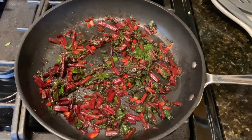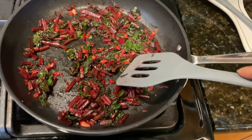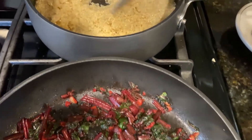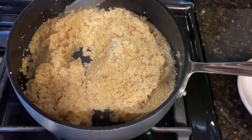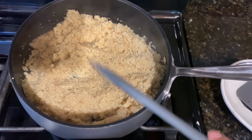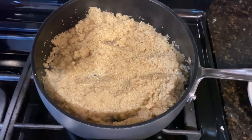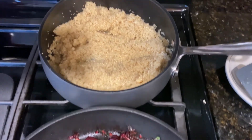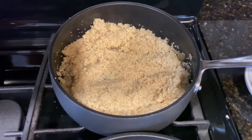My beet greens are softened — the stems turned an even deeper purple, and the green part is a deeper green. I turned the heat off and I'm going to give my quinoa a little bit more time. You can see the water is absorbed and the quinoa has expanded. You can taste it to see if it's cooked, and if it's not, just let it cook a little longer. You can also buy pre-cooked quinoa that you can just heat up in the microwave, though cooking it yourself lets you make as much as you want. I like to save my quinoa and put it in salads for the next day.